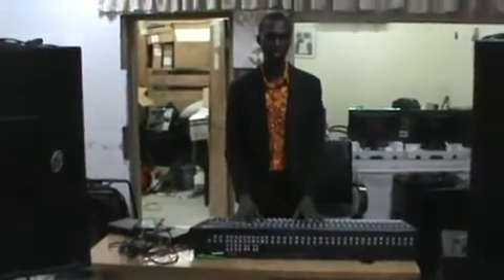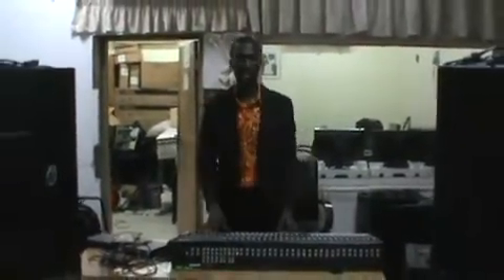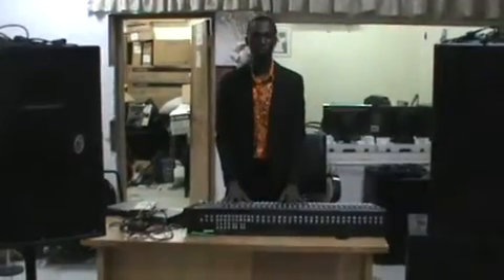We have the mixing console, your active monitors, and how we can easily connect them — then we use the mixing console through the processor to your active monitors. So look at the connectors, the cables, and which runs from where to which.